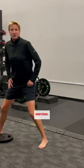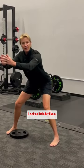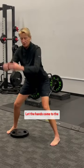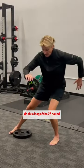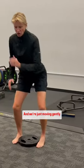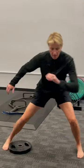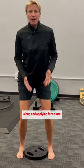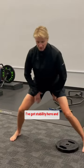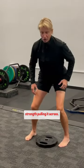Here's one of my favorite exercises. I'm going to get into that nice athletic position — it looks a little bit like a founder. Sometimes I actually push the hips back and let the hands come to the front. And then we're going to do this drag of the 25-pound plate, just moving gently along and applying force into the plate. I've got stability here and strength pulling it across.